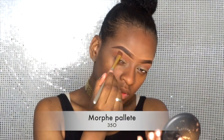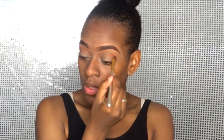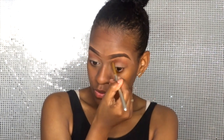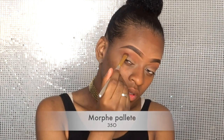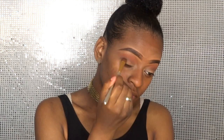Now I'm gonna take this orangey shade and I'm gonna use it as a transition color. We're gonna blend that out real good because you want it to look nice and smooth. With this darker browny shade I'm gonna create some depth just in the corners to make my eyeshadow pop.